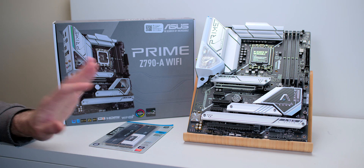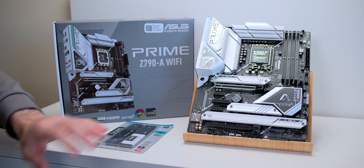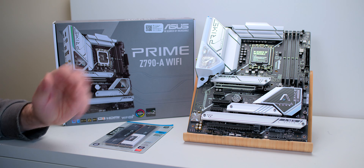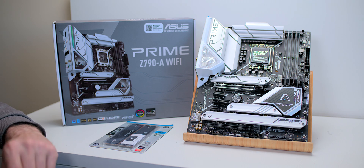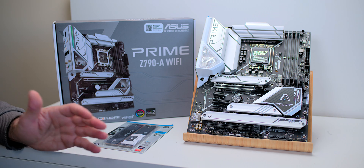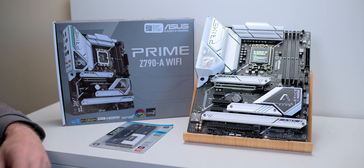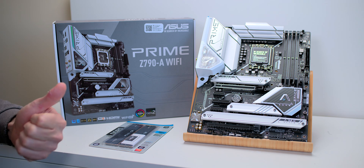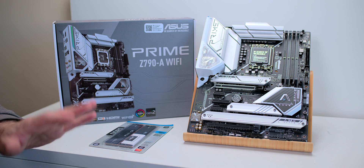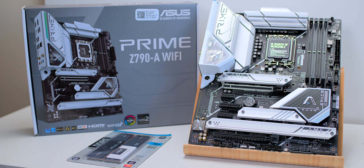So if you're going to build a 12th or 13th generation Intel system, this is what you want. It has everything you need and nothing you don't need. Looks good, plenty of storage options, high-quality ASUS products. And I swear on anything, this is what I would buy if I was doing a system right now — unless I wanted to go ROG Maximus and make a swanky high-end build where I want 10 gig networking and PCIe 5 M.2s and all that sort of stuff.